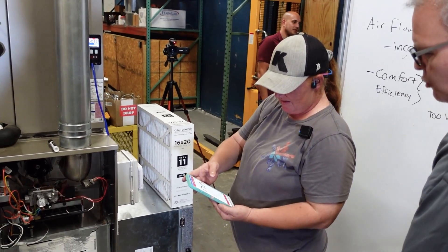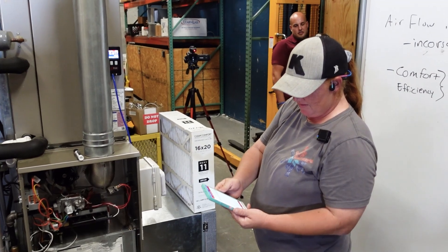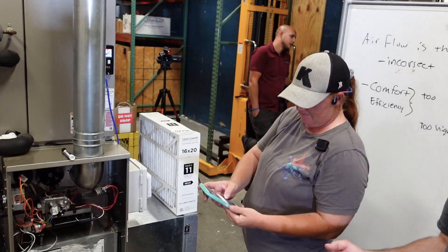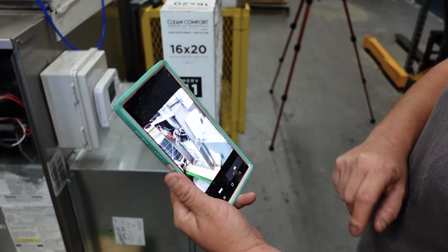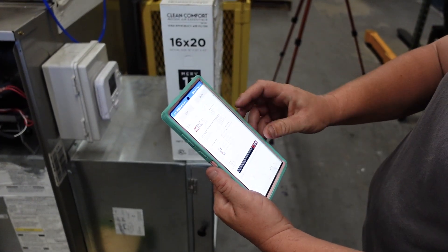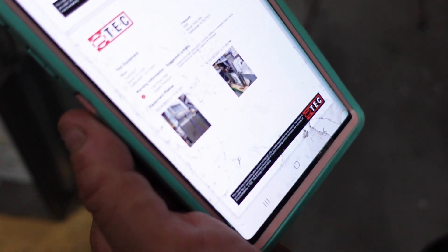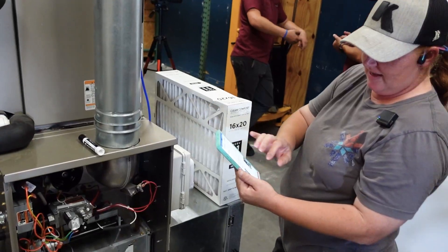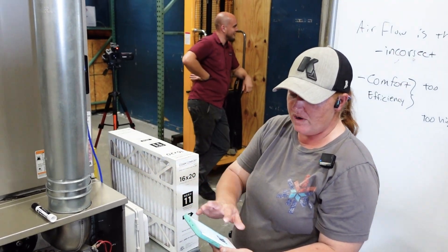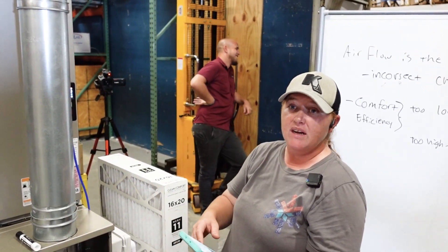Have you created a report before? Click on the yellow one — you can actually take a photo. It automatically saves them. Hit create report and scroll down — here are your photos. It breaks it down really clearly, and when you're talking to the homeowner, they like black and white. So that's very helpful.